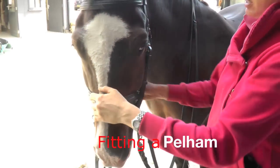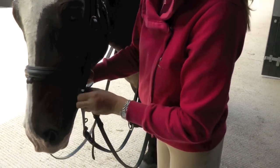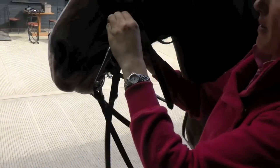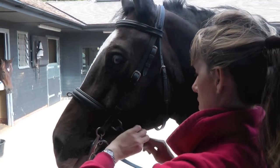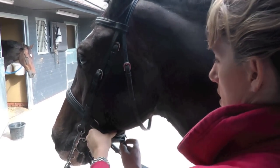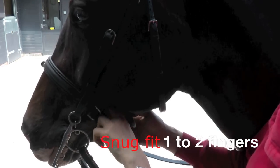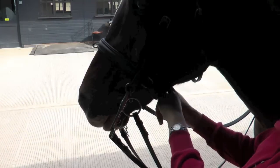Progress down to the noseband — he's just got a Cavesson noseband on today, which has got a flash attachment. We've got a crank noseband, which enables us to take the noseband a little bit tighter than just a plain Cavesson. I want that quite snug, so I want one to two fingers in that Cavesson.